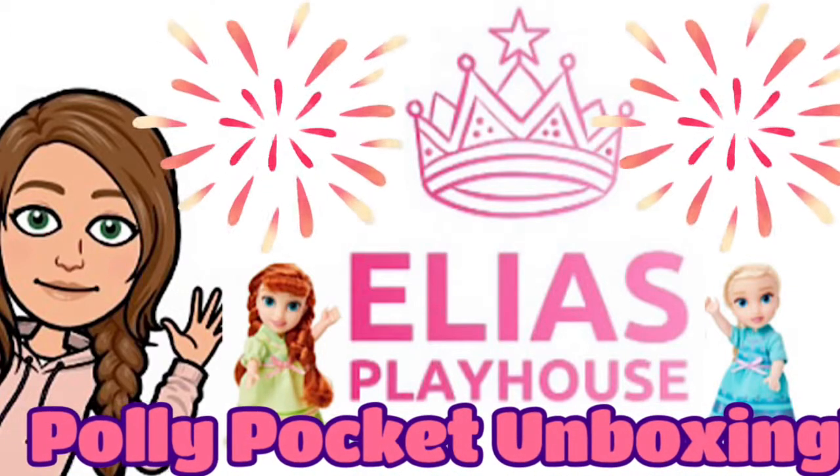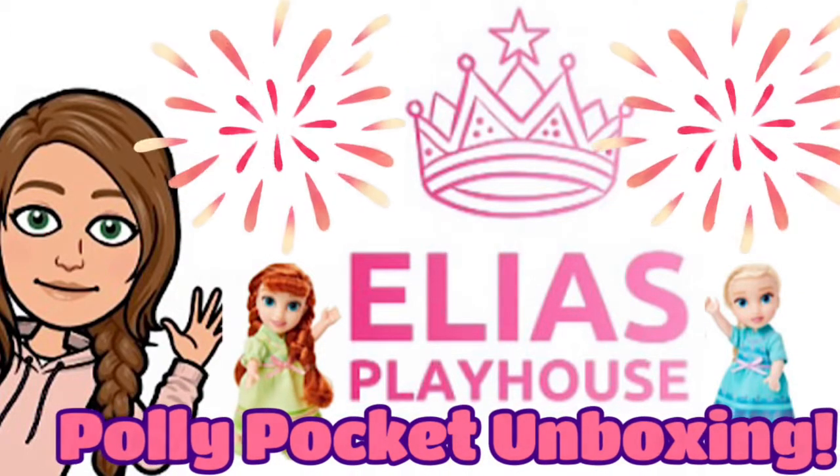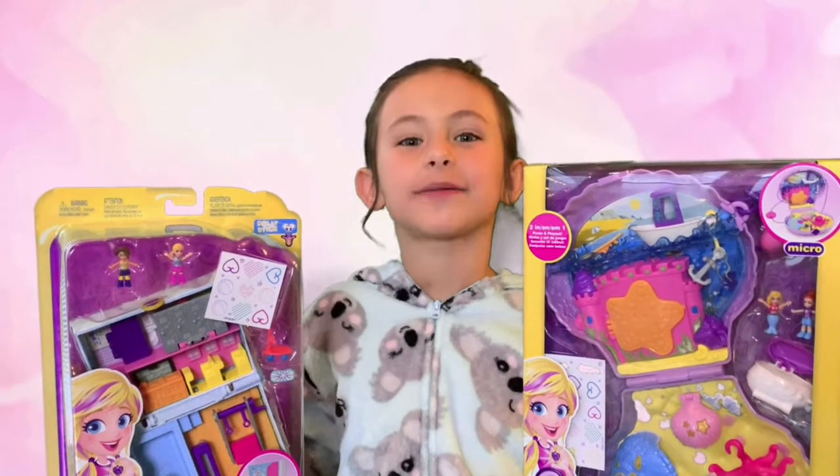Welcome to Ellia's Playhouse. Hi, this is Ellia from Ellia's Playhouse.